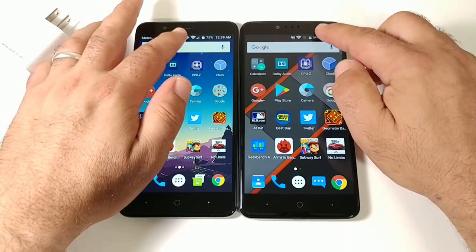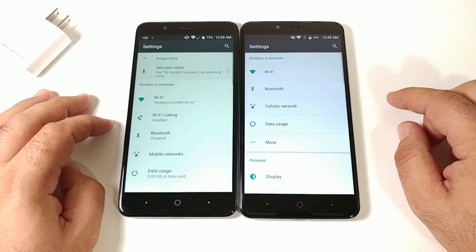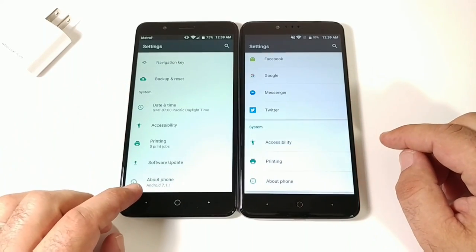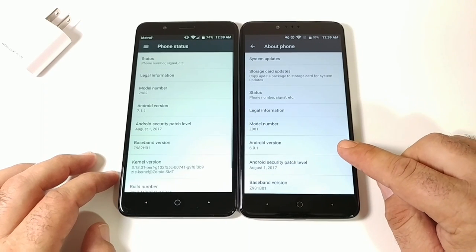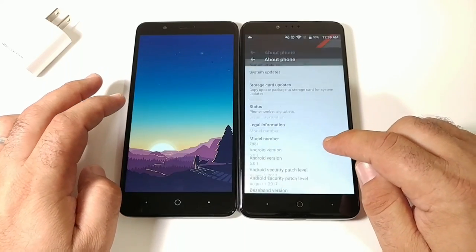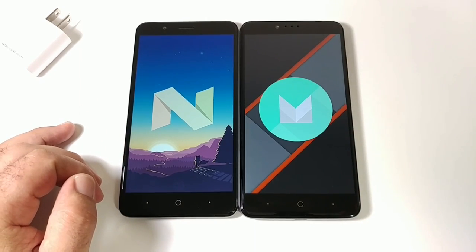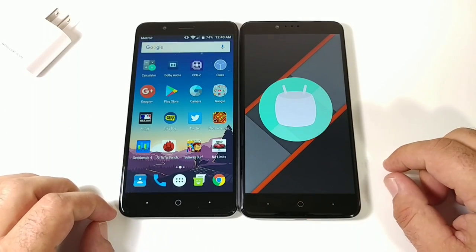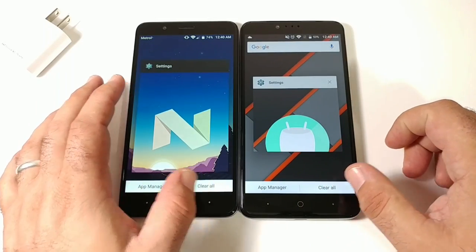Now in the home screen, let's pull down the status bar, go into Settings, and check the Android versions. The Blade ZMAX is running Android 7.1.1 Nougat, and the ZTE ZMAX Pro is on Android 6.0.1 Marshmallow. There may be a slight performance difference due to Nougat, but let's run the speed test anyway.